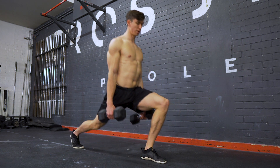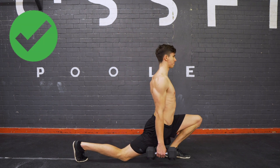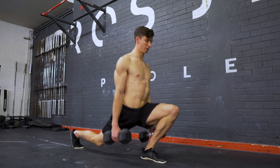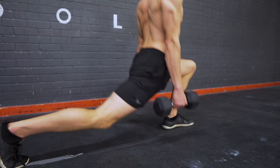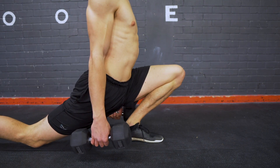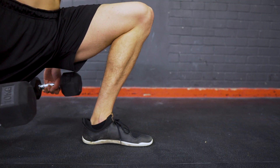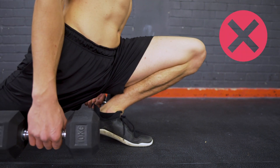The split squat incorporates this by making you use your dorsiflexion. When doing the split squat, we want to think about the movement not like a lunge going straight up and down like an elevator, but instead going diagonally like an escalator. This means we put an emphasis on that forward lean, pushing the front knee over the toes and really challenging our range of motion in dorsiflexion. Over weeks and months of doing reps with this exercise it will develop your range of motion and strength in that deep dorsiflexed knee flexion position.